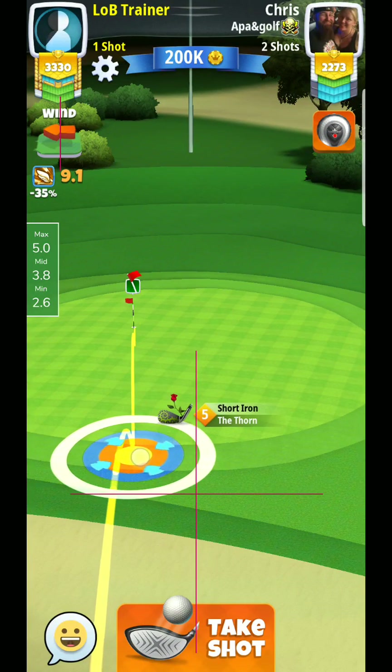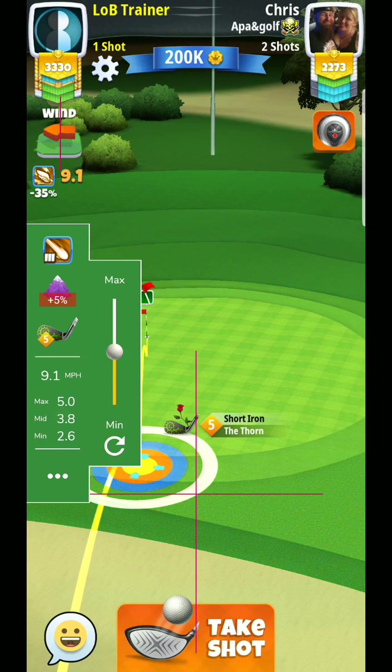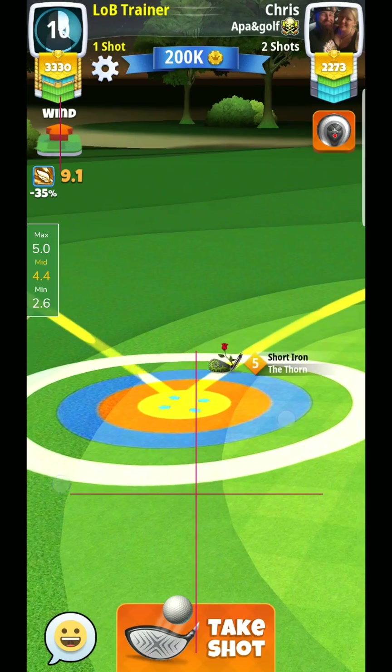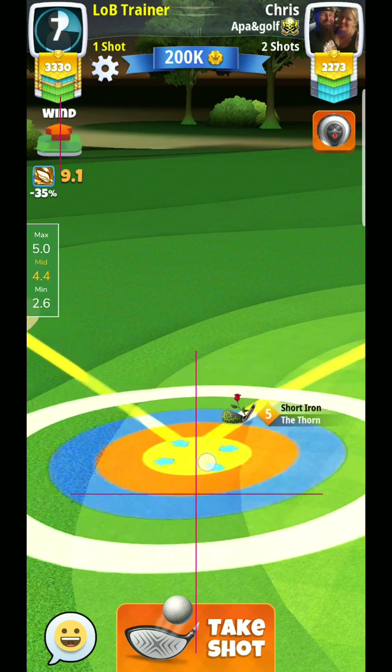Here you will see that I will just set up right on this fringe, let that third hop be right in front of the hole here. And I will just pull up to somewhere up in here, 80%. So, 4.4-ish rings, somewhere right in here.